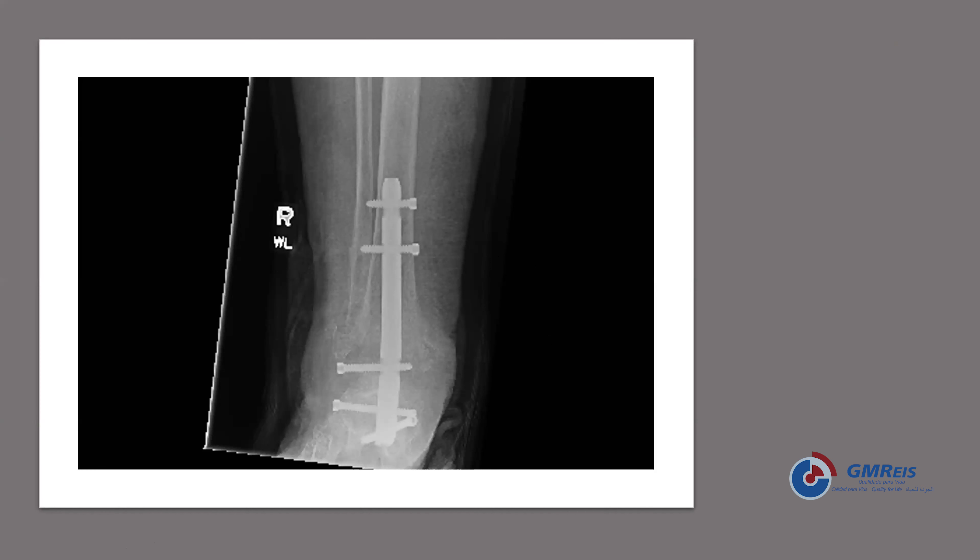One participant says they never fuse the subtalar joint — they leave it alone. Another participant, Dr. Isaac, asks why the medial malleolus wasn't fixed, because fixation of the medial side is very important for stability. The presenter acknowledges this may have been an error in judgment. The reason for not fixing it was that the fracture was below the level of the axilla, suggesting containment of the talus on the medial side.